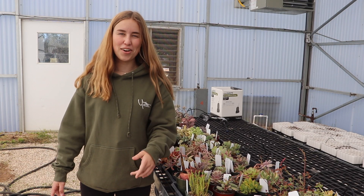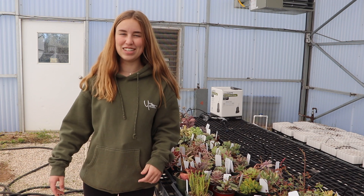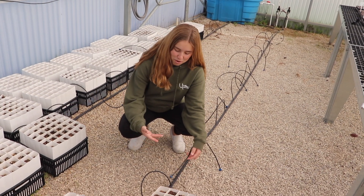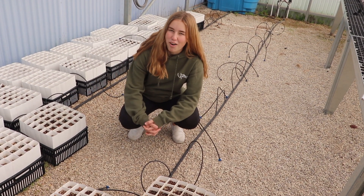These are our succulents that we grow in front of our school because they are drought resistant. This is our acorn garden where we use the drip system to save water.